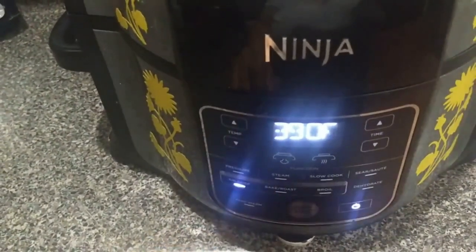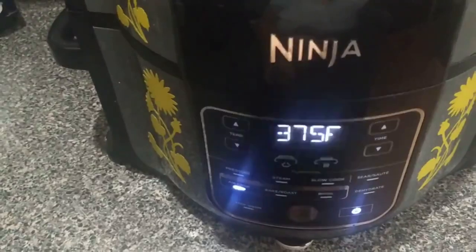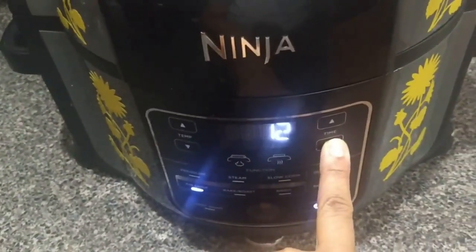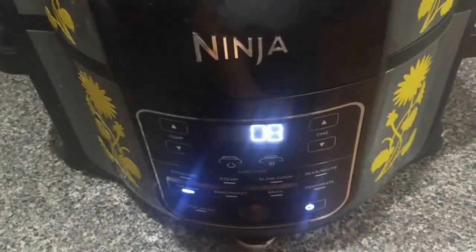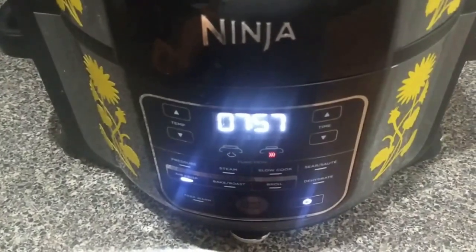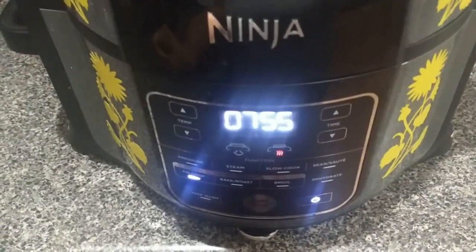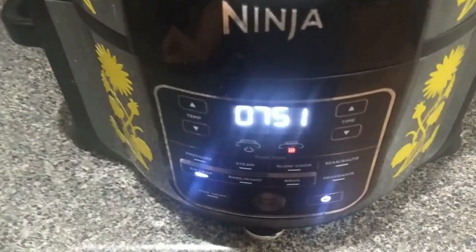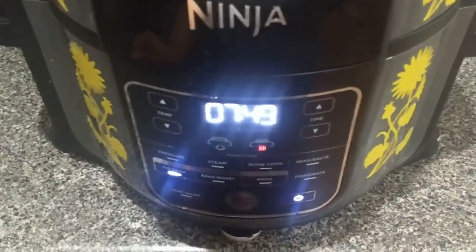Back to air crisp, 375 degrees, eight minutes. Start. The additional eight minutes will bring the total cooking time to 20 minutes at 375 degrees. Okay, stay tuned.